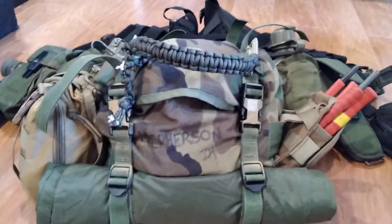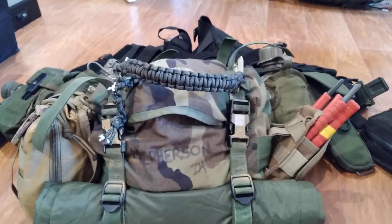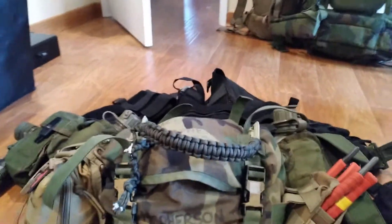Alright, hello everybody. I figured today that I'd go over my new rig. I found this vest out in the shed, and I liked it a little bit better than my LBV, so I'll be doing a comparison pretty soon. But let's get into it.